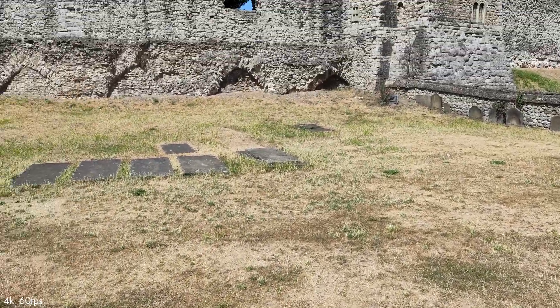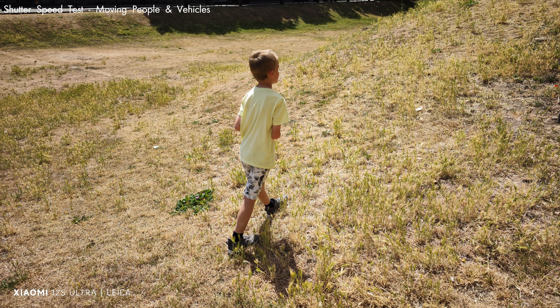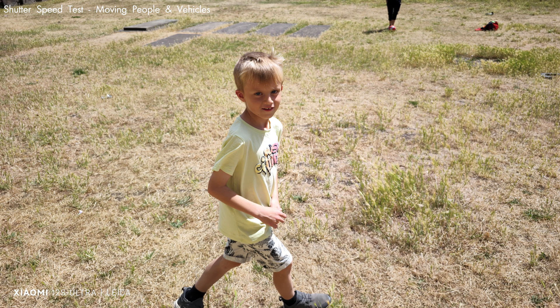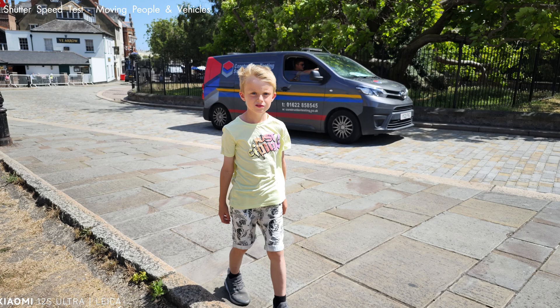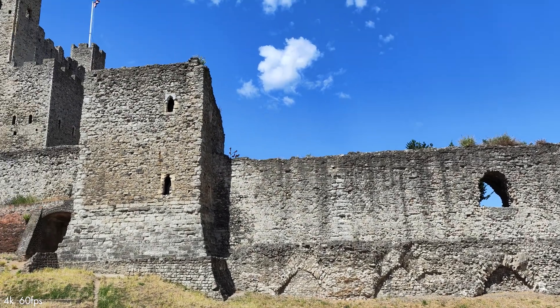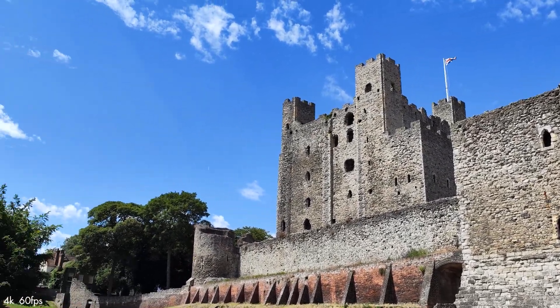I'm going to try and test the shutter speed of the photos. Cheers! We have to stop with it — it doesn't stop!